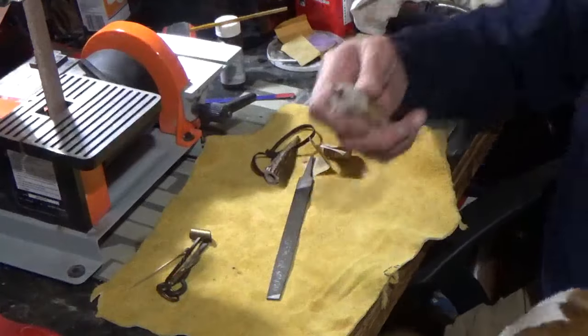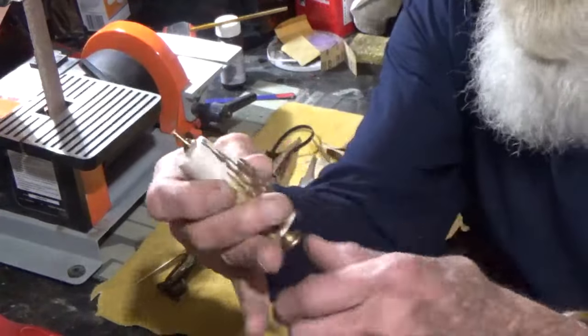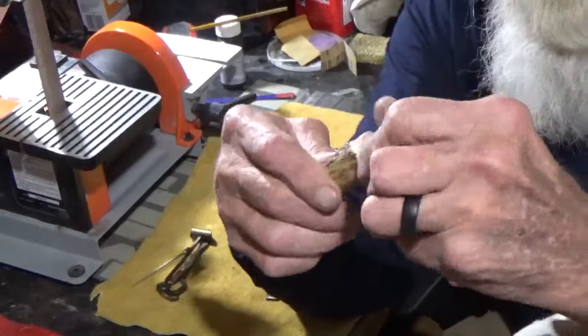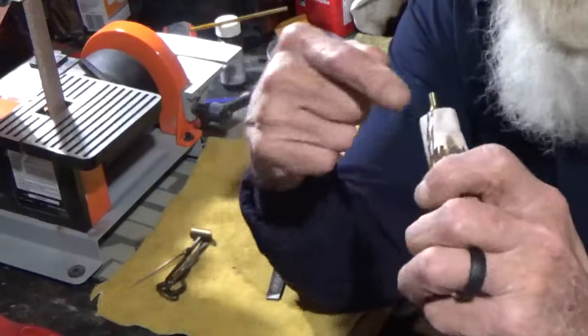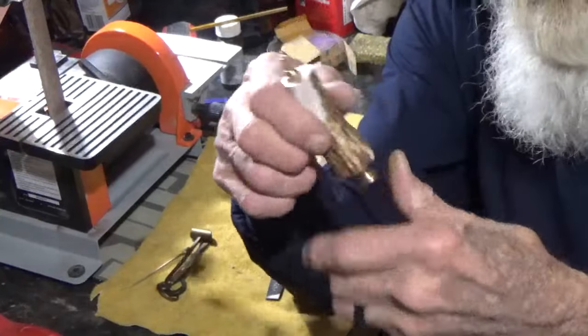I've also made things like this pan charger. I ordered this little spring valve and this plug right here that you can screw out and put powder in it, and I simply figured out how I was going to drill the holes big enough for everything to fit.